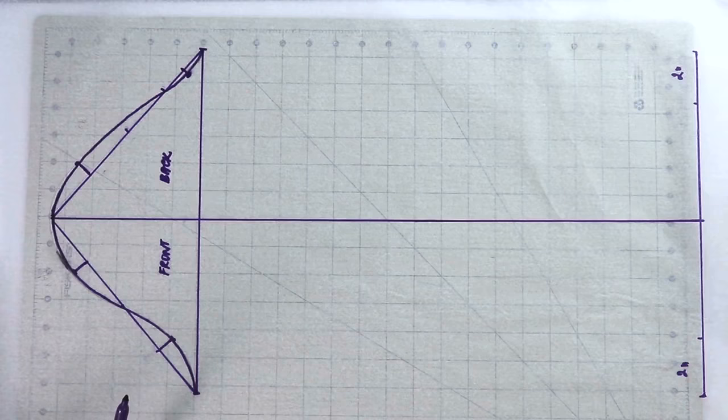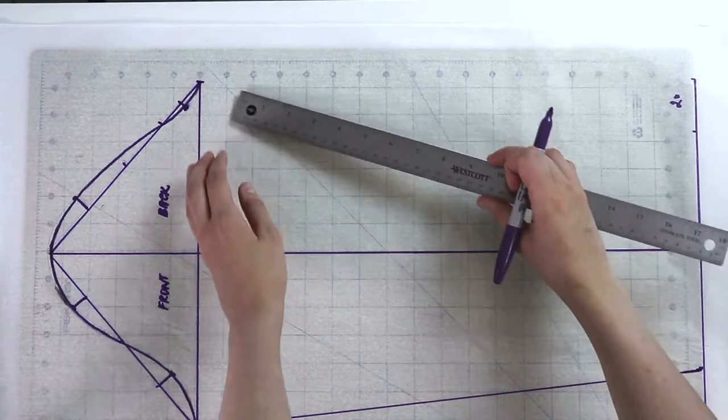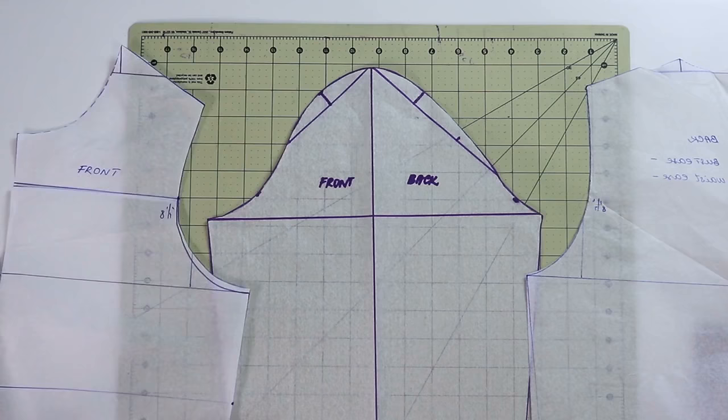Before cutting, connect the two side points to create the side seam of the sleeve — do the same on both sides. Once those lines are done, go ahead and cut your sleeve from the pattern paper. We just have one last thing to do before we can try it out: mark the notches on the sleeve and on the bodice pattern pieces.